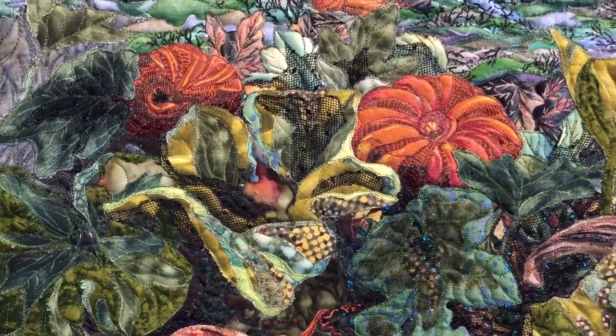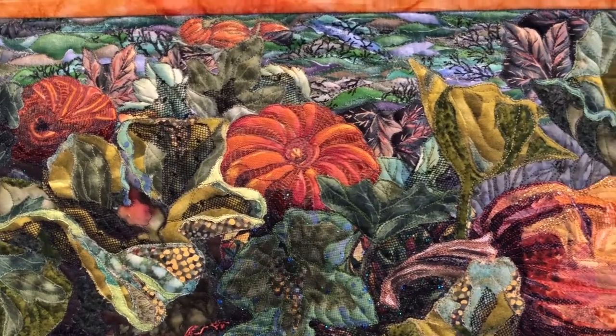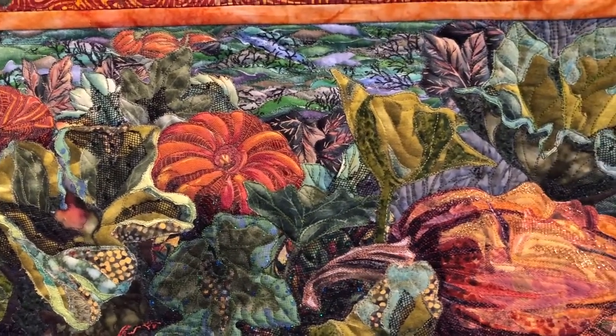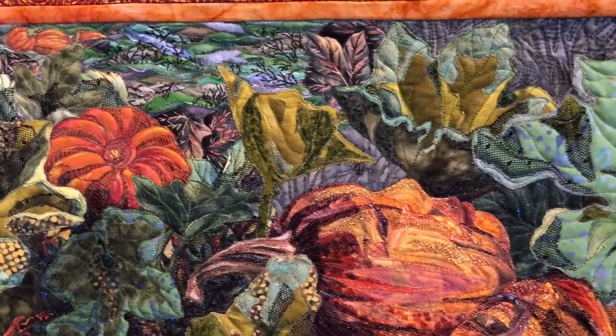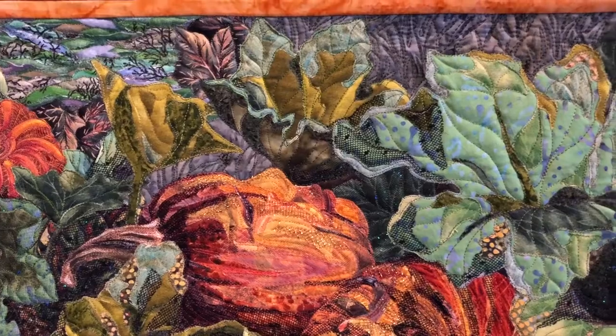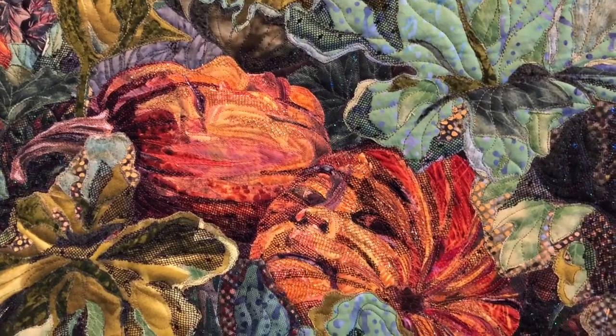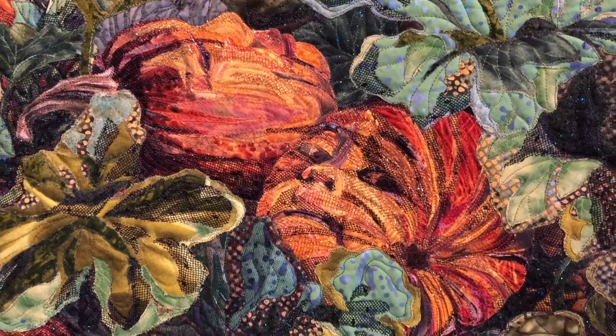I went to pumpkin fields and took photos of leaves and pumpkins, close up and from a distance, and then picked out the ones that I wanted to focus on and give them faces and personalities as well.